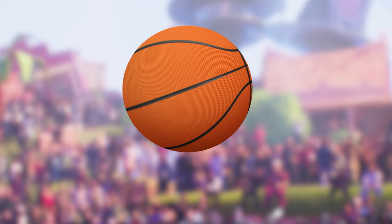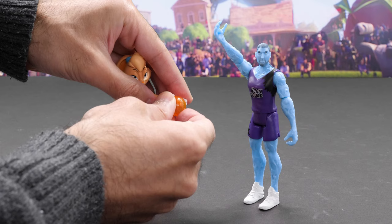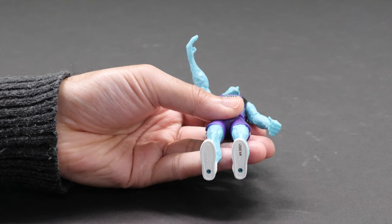It's the Toon Squad versus the Goon Squad! Let's kick off this jam with the five-inch action figures. Along with the LeBron action figures, there are also classic Looney Tunes figures to collect.